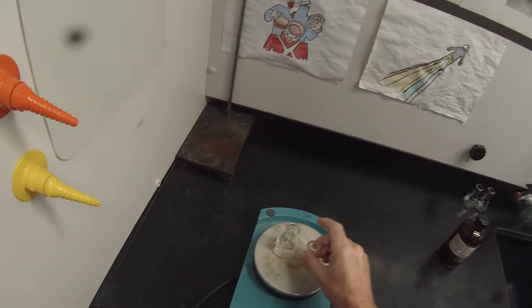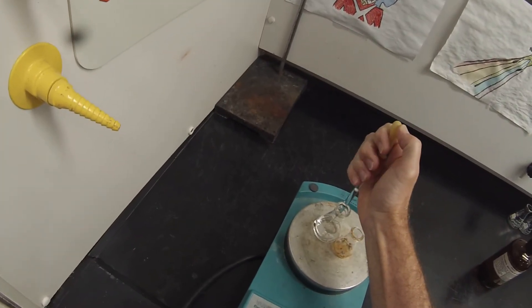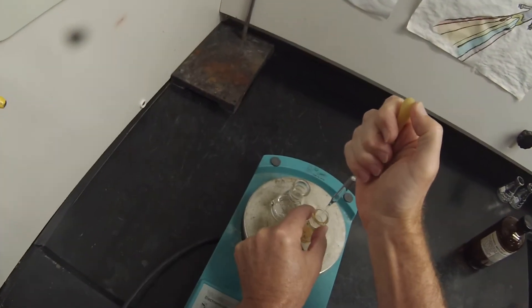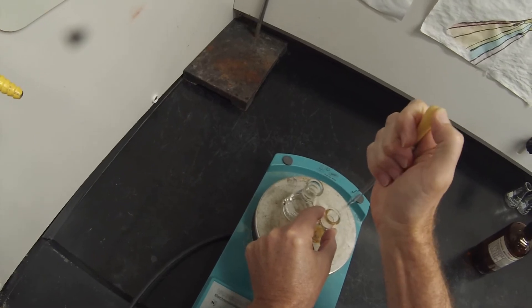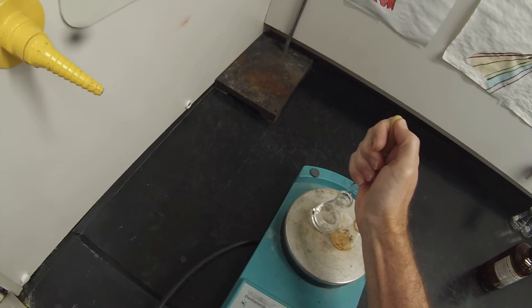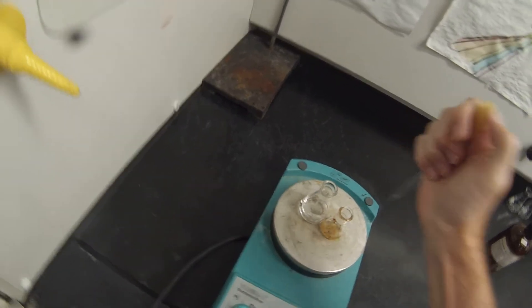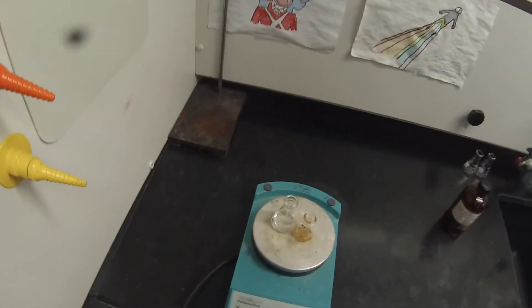That's starting to get warm. I'm going to take one pipette full, just run it down the side so we don't char it. Maybe a second pipette full — it's going to take at least that to dissolve it. And we can get those boiling side by side.